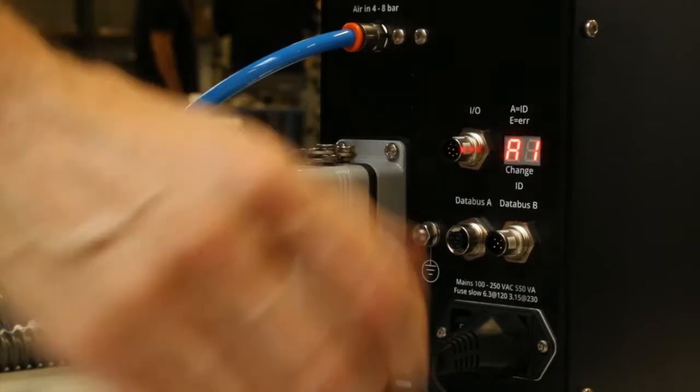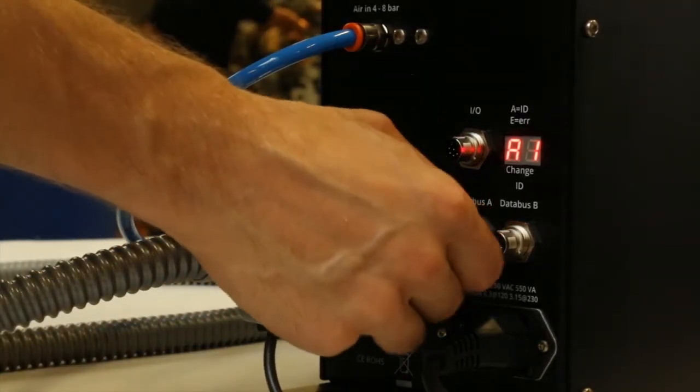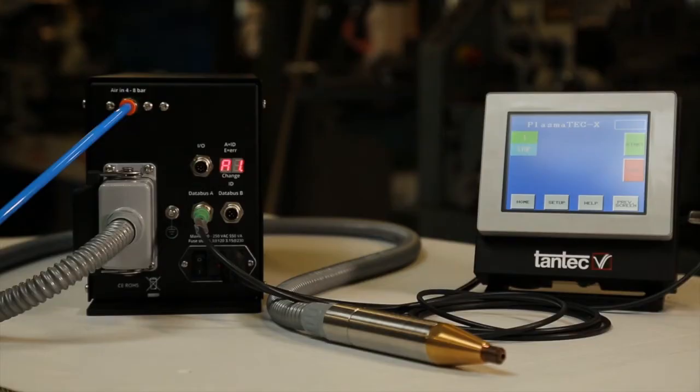Like all Tantec equipment, the Plasmatec X was designed with plug and play features. Simple connection of the power cord, the nozzle, and the HMI controller, and the system is ready to run.